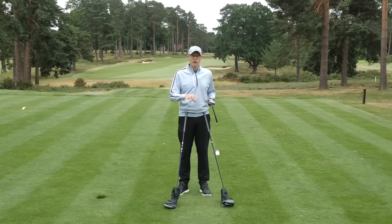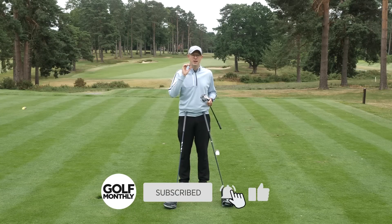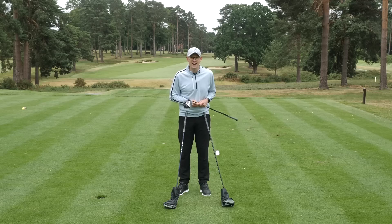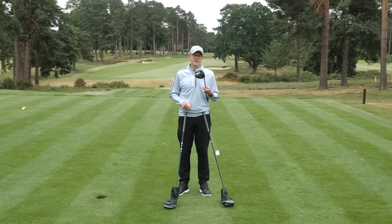We're going to take a look at all three of these driver heads and find out exactly what you can expect in terms of performance from each of them to help you narrow down your search. Let's take an in-depth look at the TaylorMade driver range for 2020, starting with this one — the standard TaylorMade SIM.